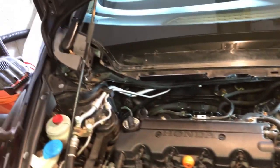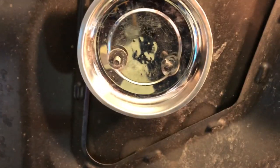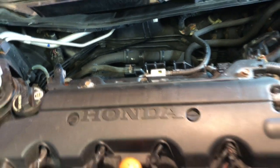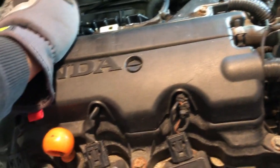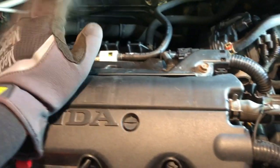Alright, so we have removed the cowl cover — very simple, it's just the middle part held in by a bunch of 10-12mm bolts. Now the first step into replacing fuel injectors: you want to remove the negative terminal from your battery because we're going to be disconnecting electrical connectors. We also want to make sure the fuel pump is off so there's not a lot of fuel pressure in the system, and to prevent any shorts.